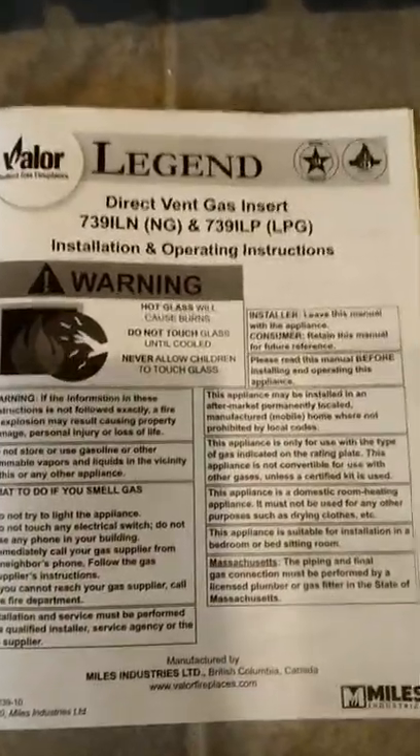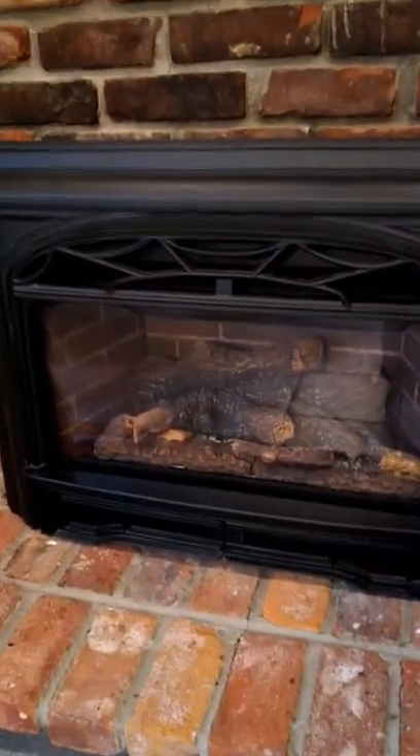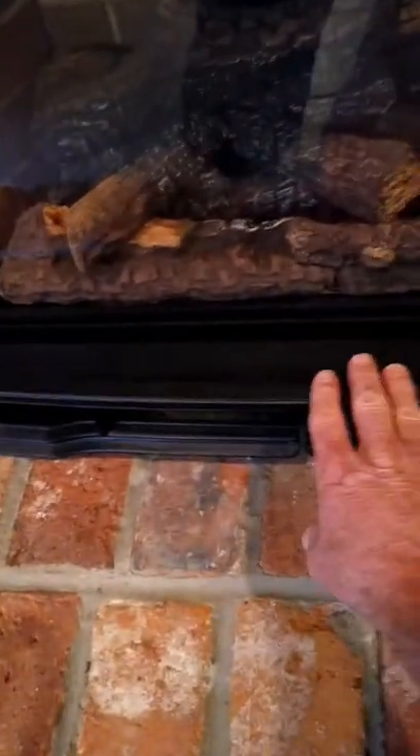Here you can see the unit that we're working on. It's got the fancy grate on the front there. So let's start by taking this particular grill off. What we're going to do is actually lift this unit up — I'll do this with both hands — and that comes completely out. Then we'll do the same with this unit here and lift it out.